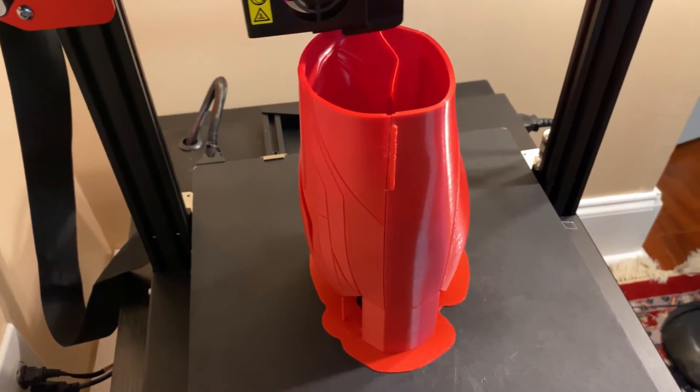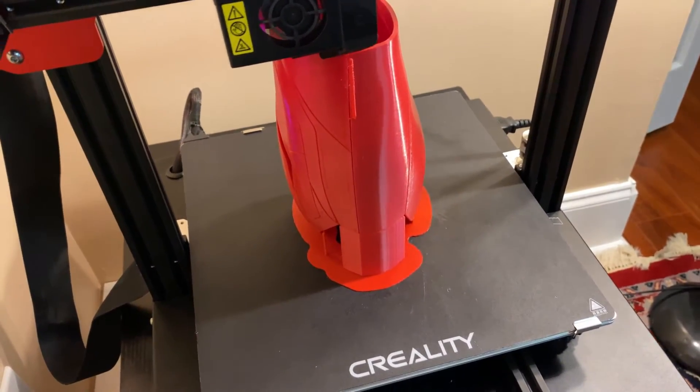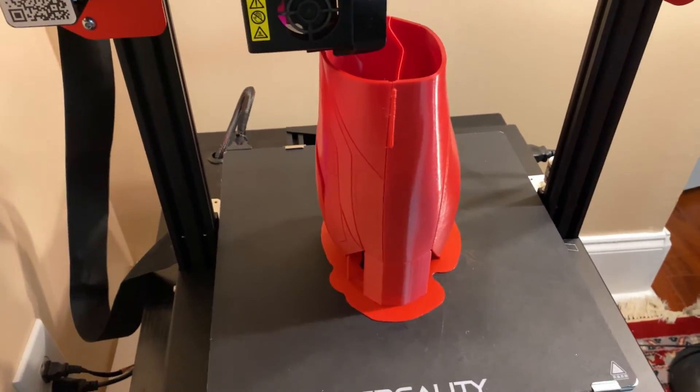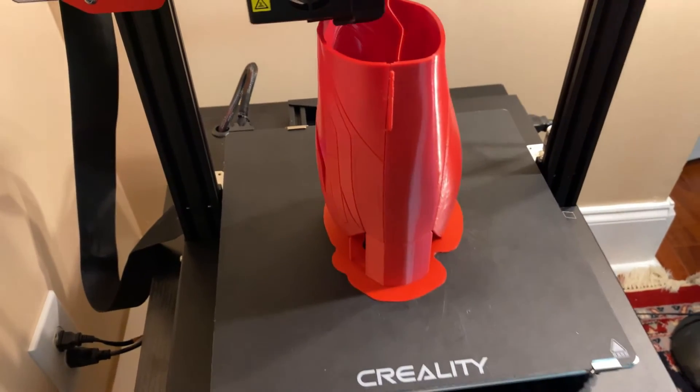So there you go, guys — that's a summarized video update for today. Be sure to catch the next one, because it's going to get exciting when we do these printer upgrades and the rest of the Iron Man Mark 85 body comes together.